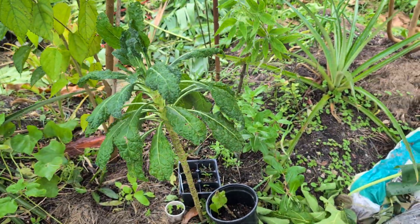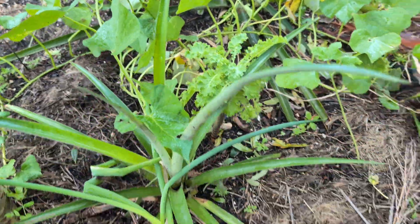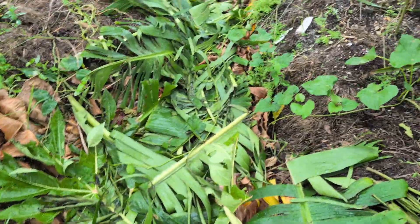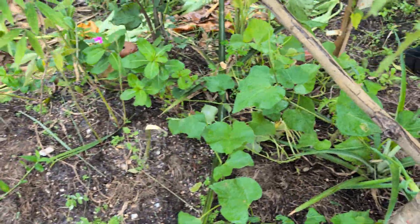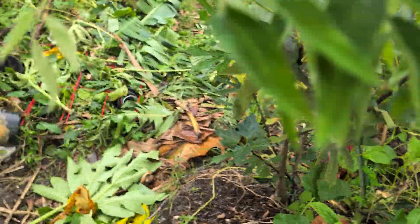My kale made it! My little lettuces made it, my other curly leaf kale made it. Pretty much everything under the canopy made it — I'm really happy about that.